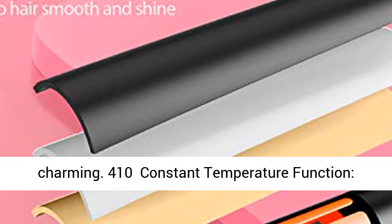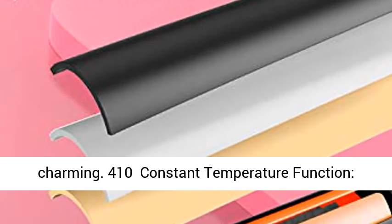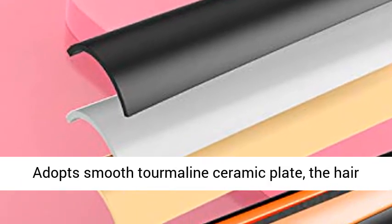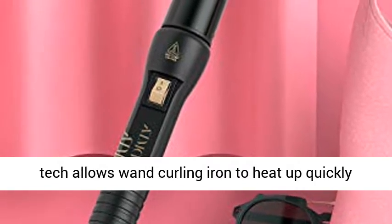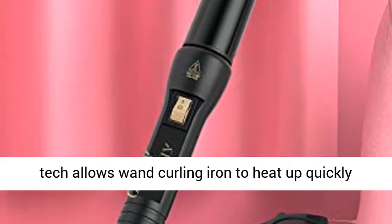410 constant temperature function. Adopts smooth tourmaline ceramic plate — the hair curler is heated evenly to protect your hair and increase curling durability. Advanced PTC heating technology allows the wand curling iron to heat up quickly and maintain 410 constant temperature during use.